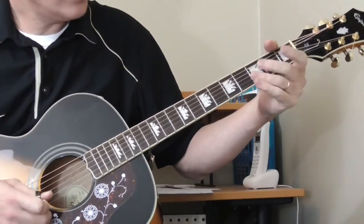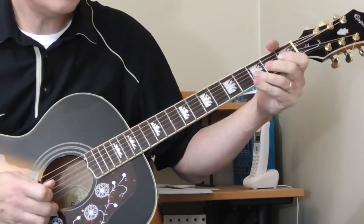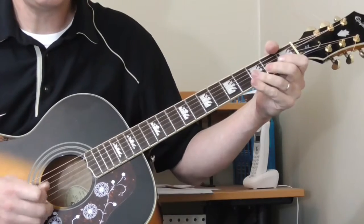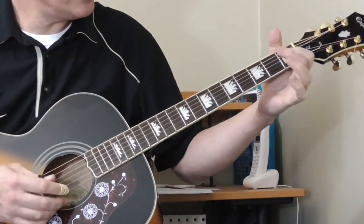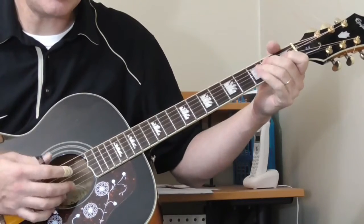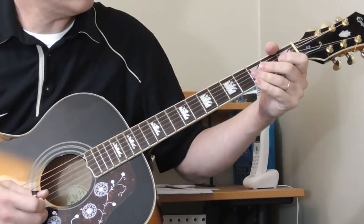It starts with the open first string, then the second fret of the second string, twice. And then on the stop it sounds like he's using that chord shape again, just getting the bottom three strings or so.